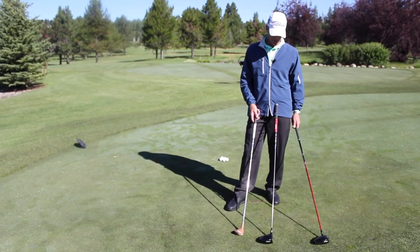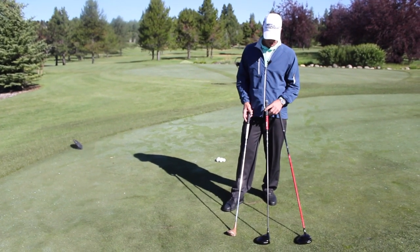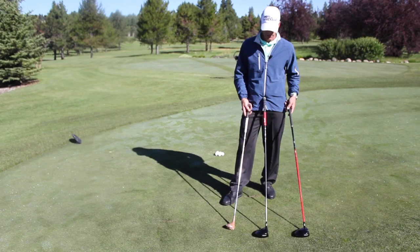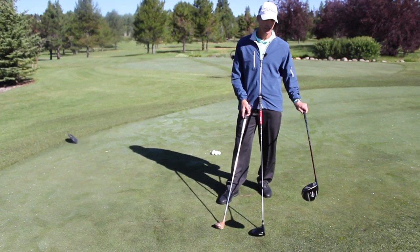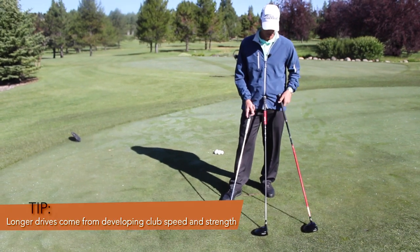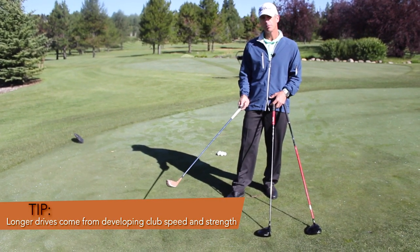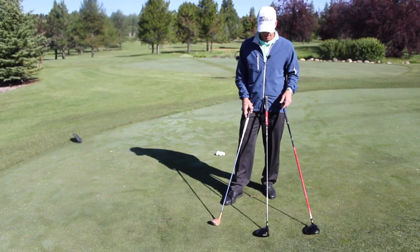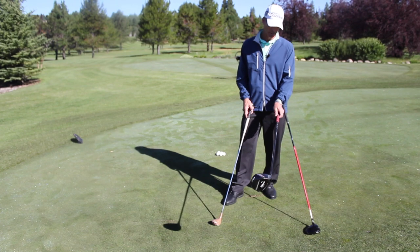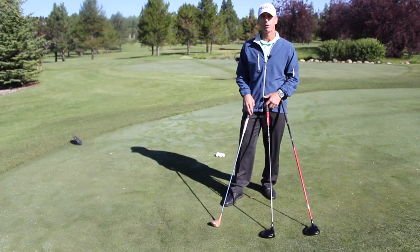When we help players to gain more distance with their driver, the TPI program is very important. One of the drills that we use is this practice routine with the three different weighted clubs. We really develop speed with a lighter weight club, say a 50 gram shaft. We develop strength with a really heavy weight club, and this is the heavy hitter. And then we try to mold the two together with your regular driver, which may be 70 to 80 grams. If you can maintain speed and build strength, that'll give you more power.